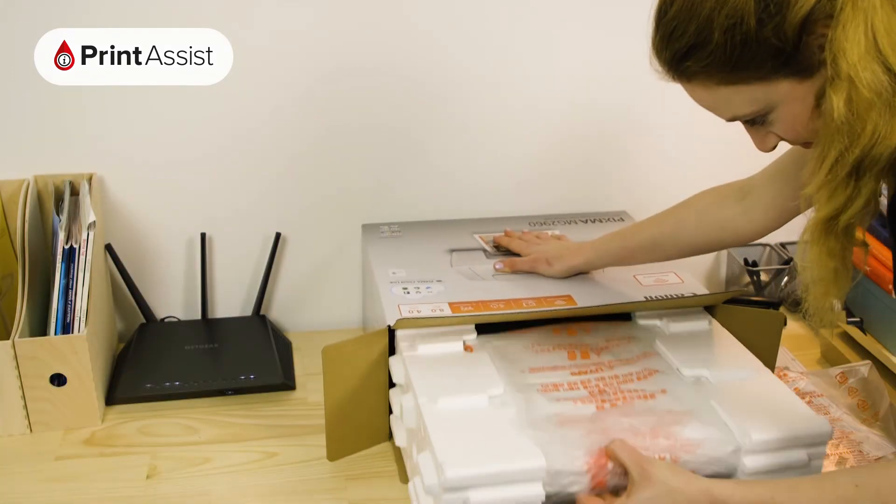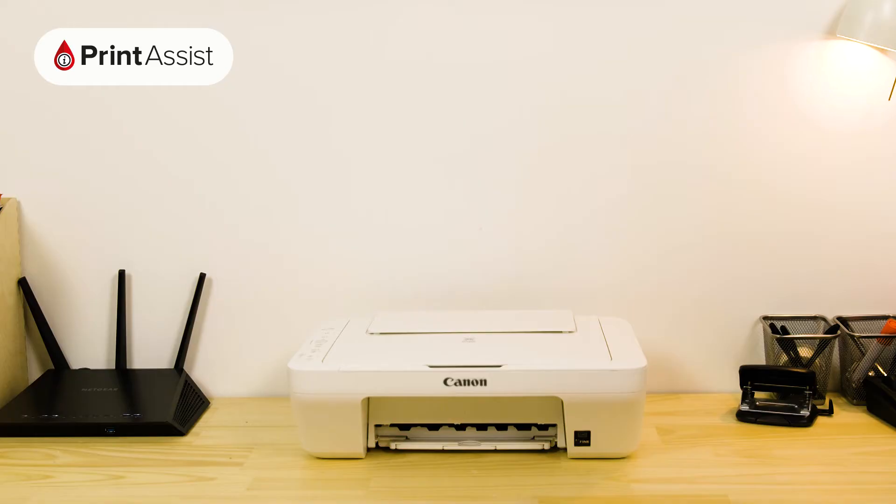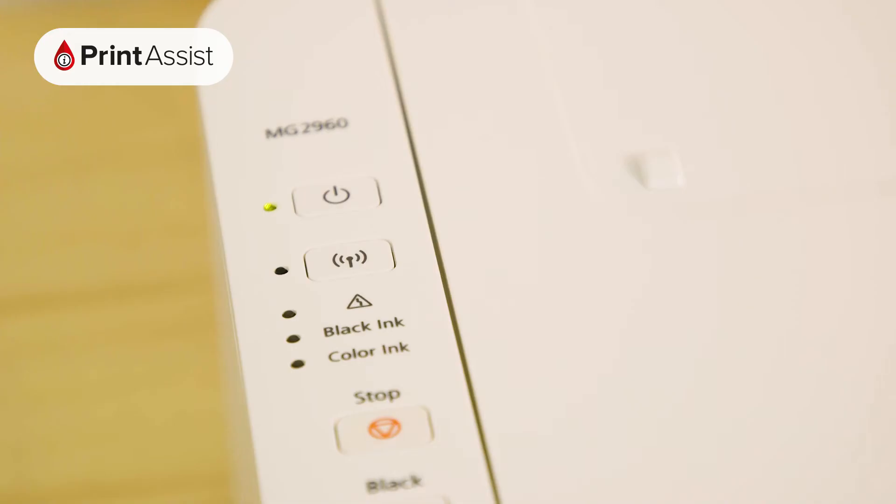If this is the very first time you've unboxed and switched on the printer, it should already be active. The power light should be on and steady, and the blue Wi-Fi lamp should be flashing like this.